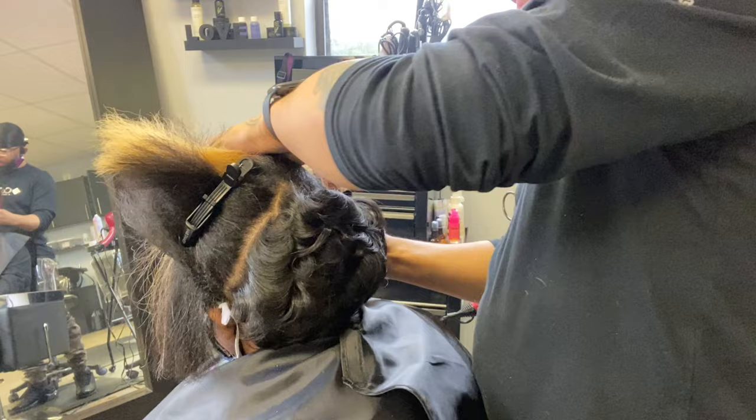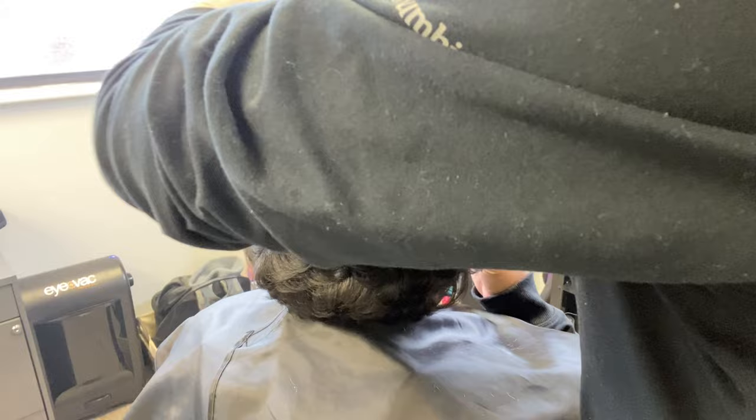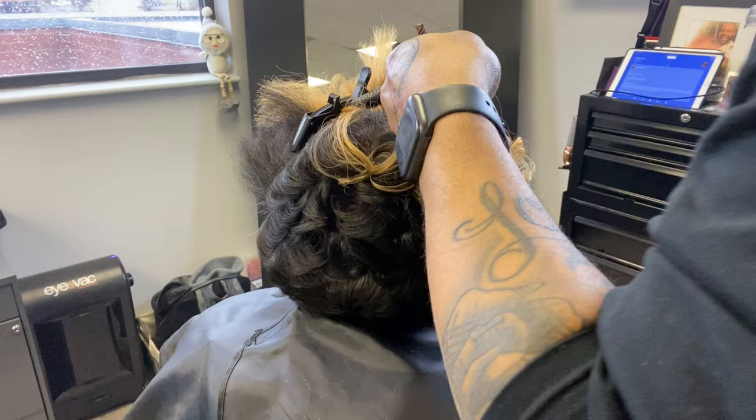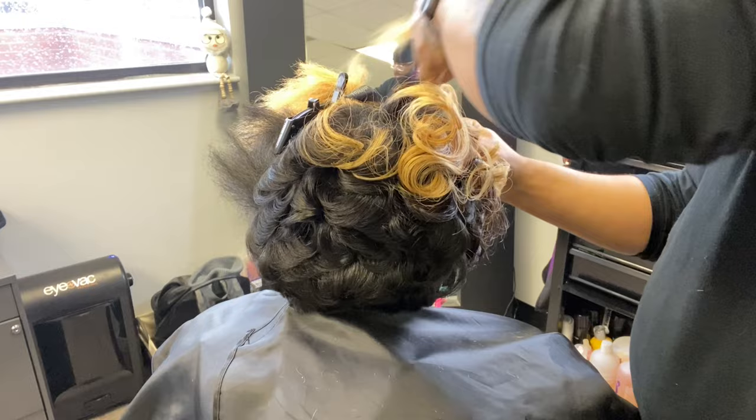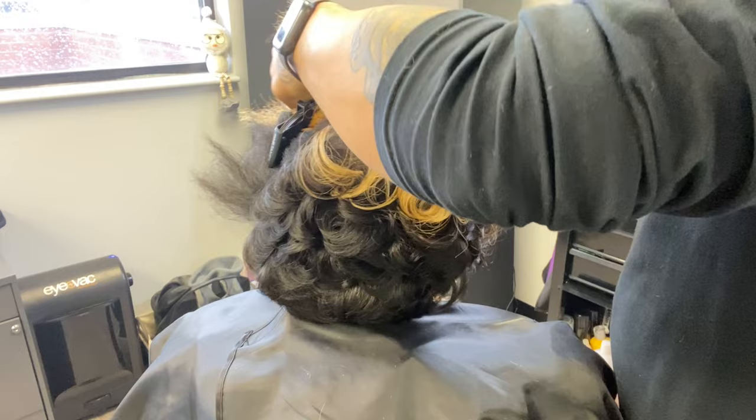Alright, we are at the part you've been waiting for — the review of the Hot Tools Revolutionary Ionic Salon flat iron. I purchased this iron and I have fallen in love with it. I've only used it on two clients but I'm so excited to use it on more this week. Just to give you a little information: it is very soft to the touch, really really soft — whatever they made it out of makes it very comfortable in the hand.